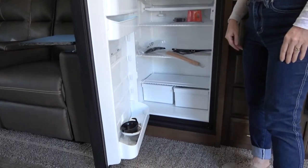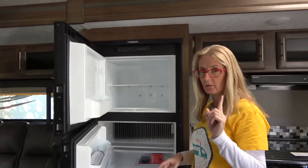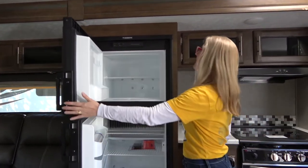The refrigerator has a matching wood panel, which is nice. It's plenty big — I've been having trouble on the Rockwood sites getting exact numbers on these but we're working on it. Everything is right where we would want it — love this fridge.